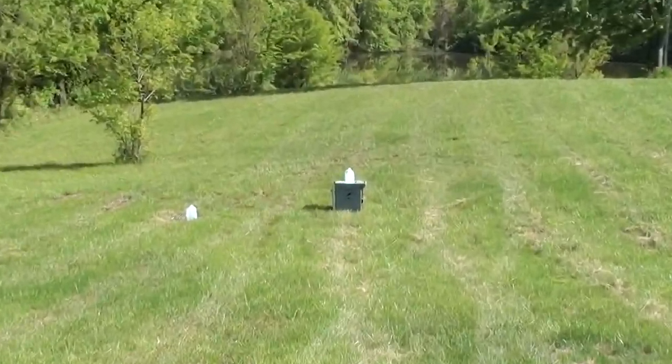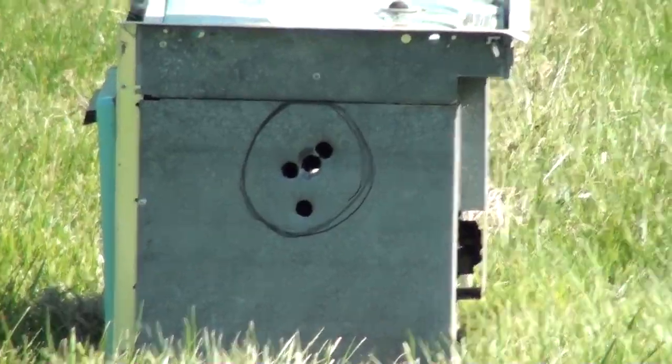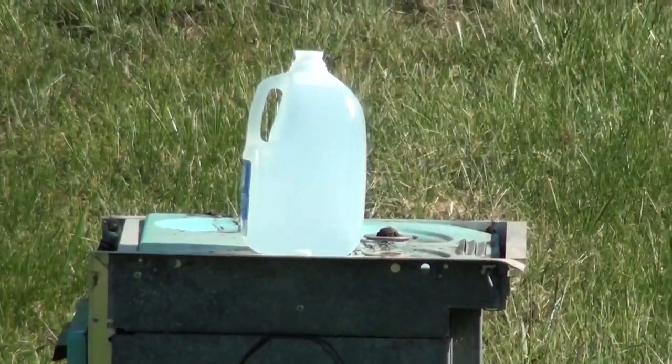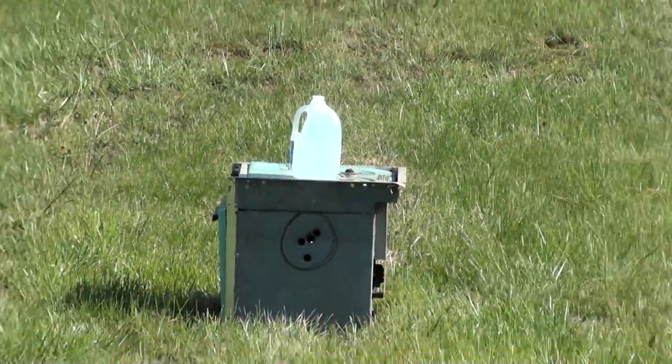He's got his hearing protection on so he's safe. We took an old stove and turned it sideways, and you can see we took a few shots to get it sighted in. Now what he's gonna do is try to shoot that jug of water there and we'll see what happens.